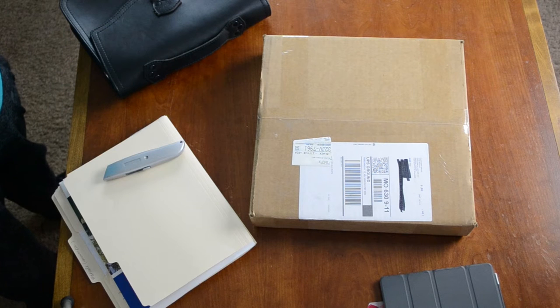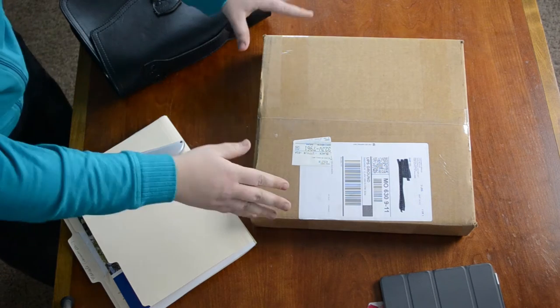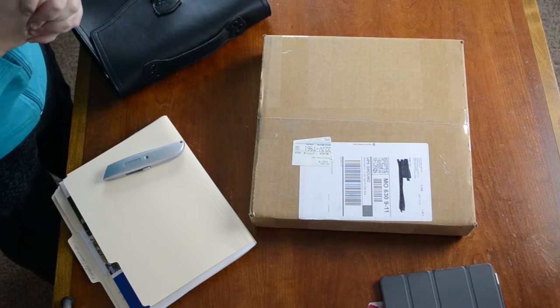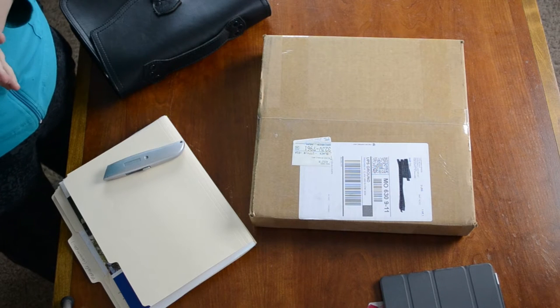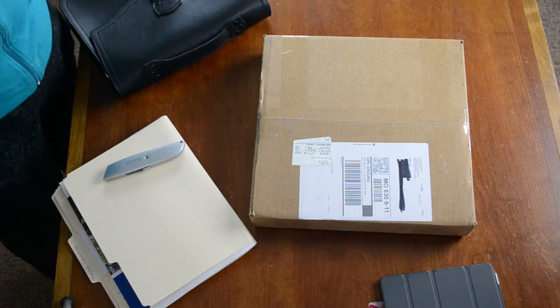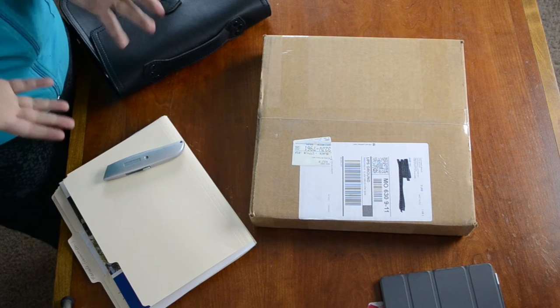Hey everybody, I am back to show you an unboxing. I've never done an unboxing on YouTube, but this is what we're going to be opening. It is the Envelope Clutch from Saddleback Leather. I've done a review on this product already, but Saddleback Leather changed their dimensions, so that's why I'm opening another one to show you the differences.